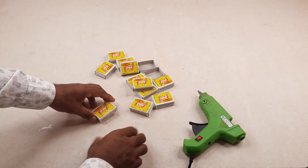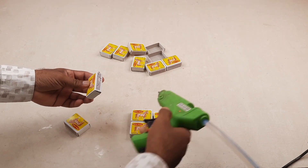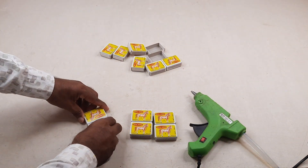Welcome to Peepo Toy Car Channel. These are matchboxes — we are attaching the matchboxes together with glue.